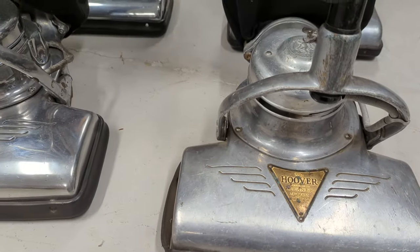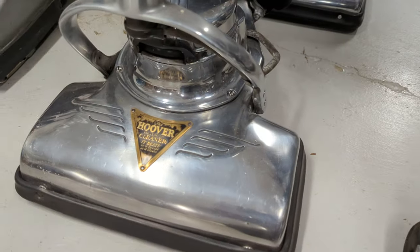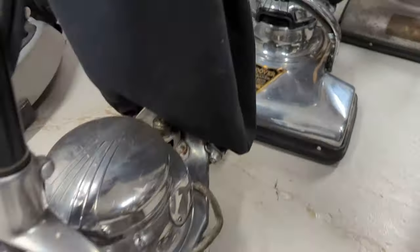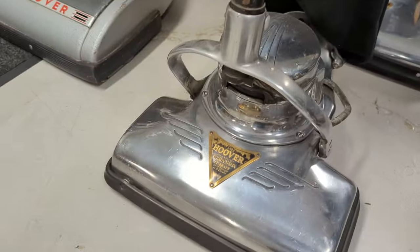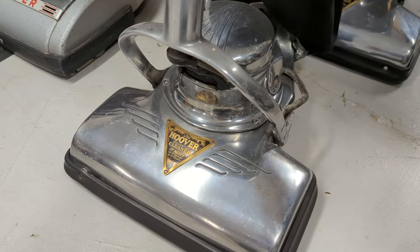So the 900 was then replaced by the 925 when the 750 became replaced by the 800. So here's your residential model 800, and here's the 925 from the mid-1930s.